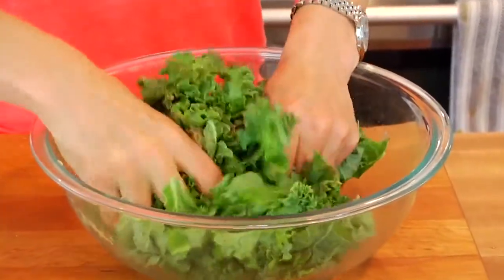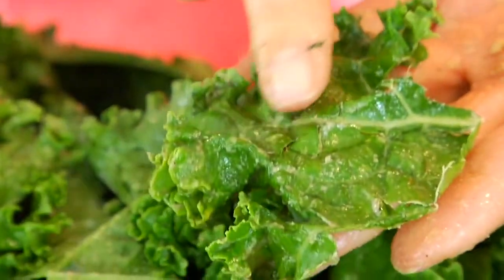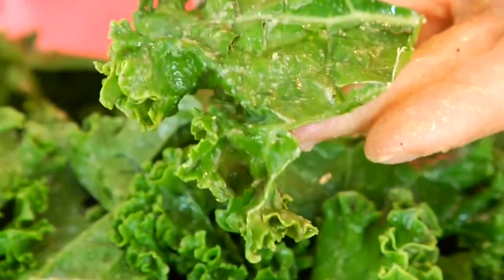I'm just going to use my hands to massage that dressing all over the kale leaves. At first you might think there's not going to be enough dressing to get over all those leaves, but just keep working it and you're going to get a nice shine and a nice light coating on each of the leaves. That's all you need.